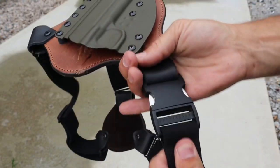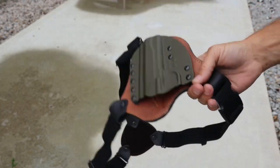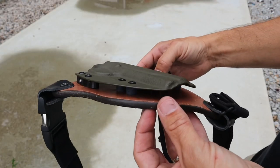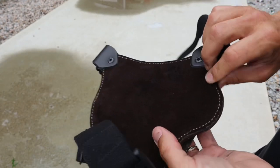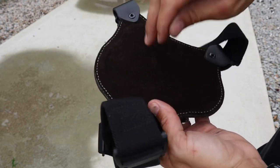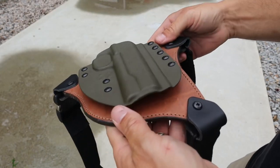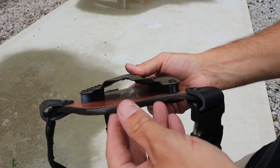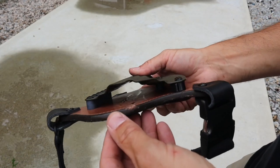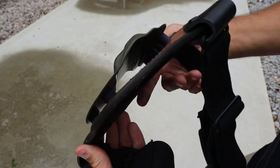Moving over to the front of the holster, you have that very thick leather with nice stitching, the same suede back, and a very nice pad to make it as comfortable as possible. The kydex on the front is also very high quality — not only is it very thick kydex, but the edges on all three of these holsters are finished extremely nicely: no sharp points, no burrs, nothing like that. The kydex is finished very, very nice.